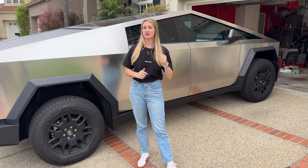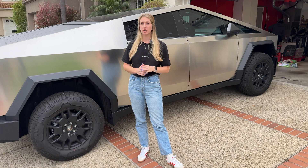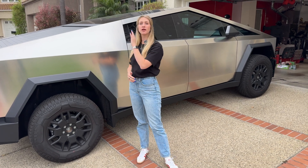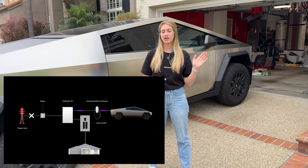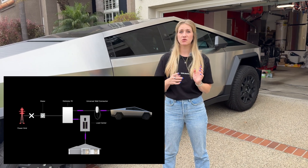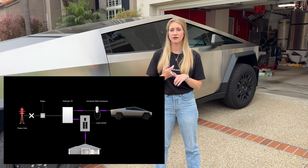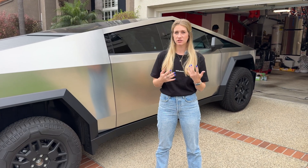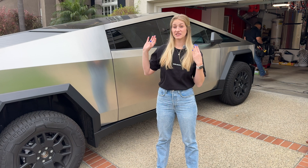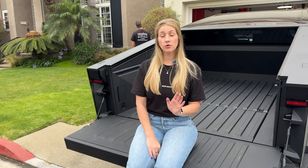Today we're getting our Tesla PowerShare installed in our house. This is the hardware that enables bi-directional charging so you can power your house from your truck and your truck from your house. The whole idea is so that you can keep your house running in the case of a power outage — keep those essentials going, your kitchen, your office, lights in your house for two to three days. It really depends on your kilowatt hour usage, but because the Cybertruck has such a massive battery, I'm hoping to power my house for two to three days.